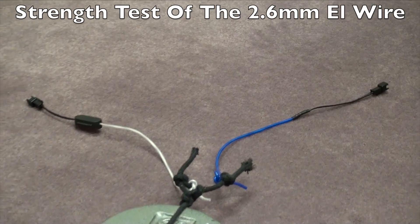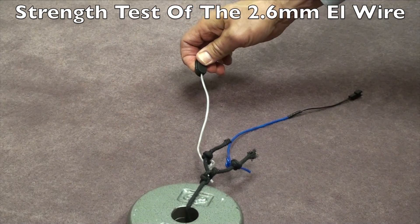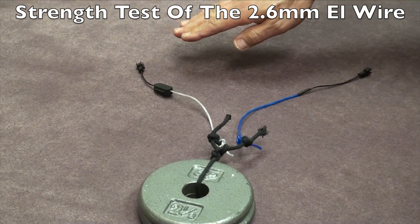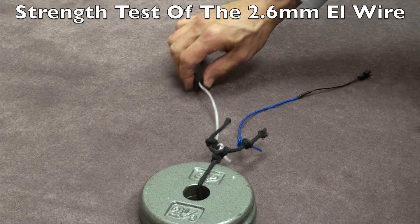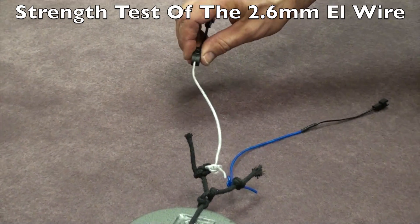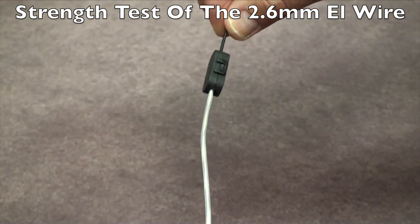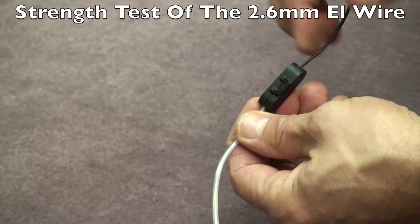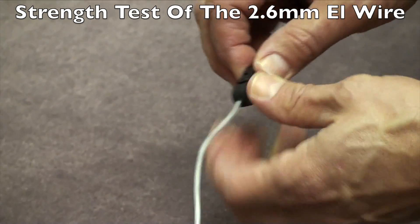Sometimes the question comes up: is the new EasySnap connector as strong as a solder connection? The answer is yes, but there are so many more advantages to using the EasySnap connector. If something does go wrong out in the field — if something breaks or gives when it's pulled on — you can open up the EasySnap connector, do your repairs, close it again, and you're back up and running.